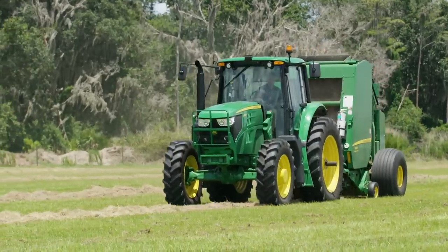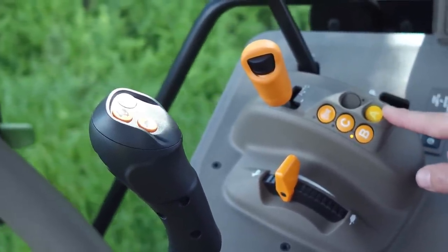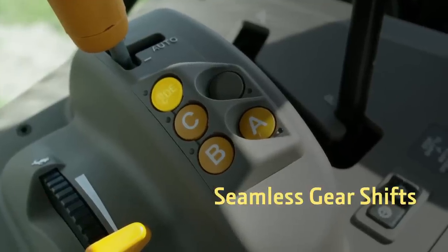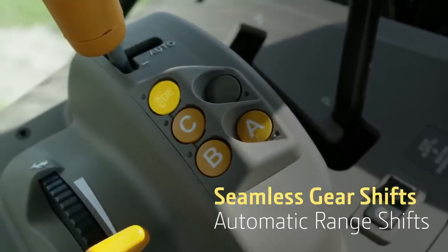Now let's walk through how easy range shifts are in the Command Quad. These buttons are used to shift ranges. There are standard A, B, and C ranges, great for heavy draft applications, along with a multi-range B through E allowing for seamless gear shifts and automatic range shifts without the use of a clutch or declutch button.